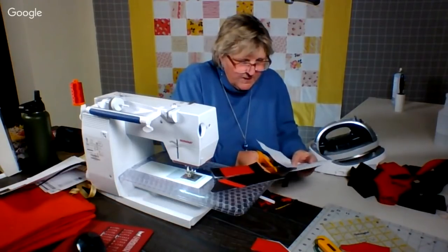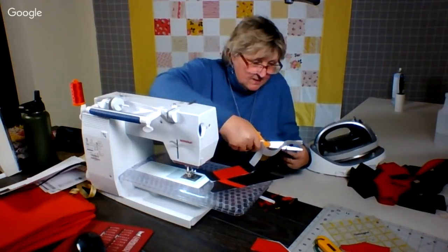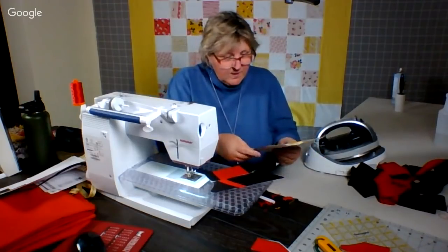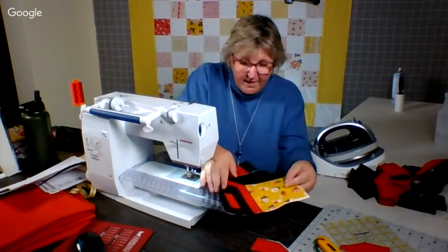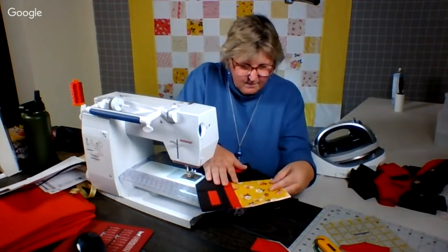I'll get myself into a rhythm because most charm packs have 40 or 42. And so these quilts — like this one with 3-inch sashing all around — it's going to be pretty big. Which is by design. That's how I wanted it.